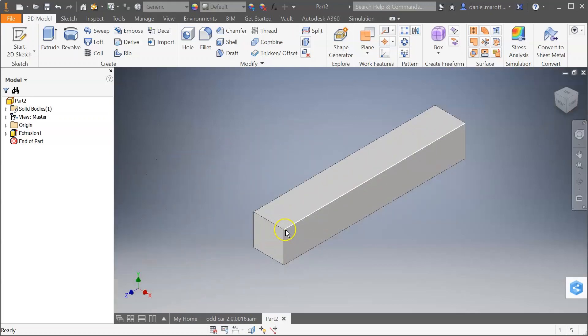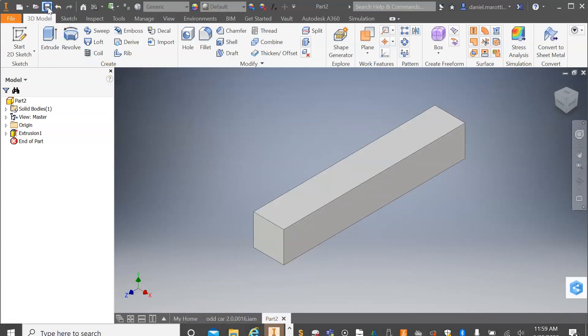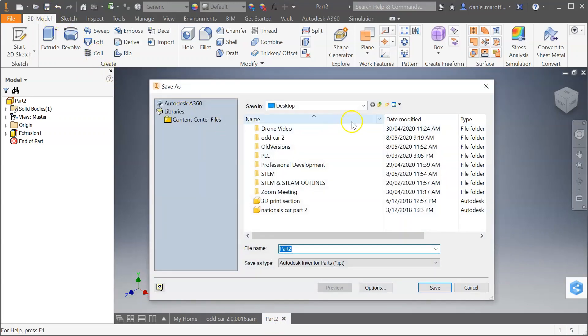So at the moment we've got that box that we wanted. We're just going to go ahead and save this — go to the floppy disk at the top. I'm just going to call this one 'box' and press save.